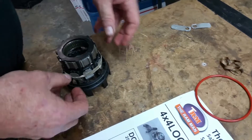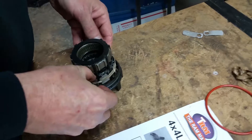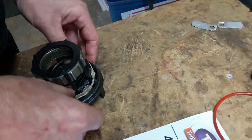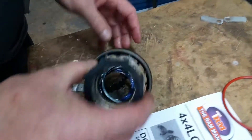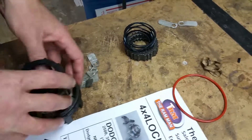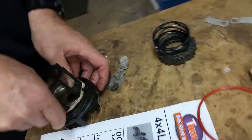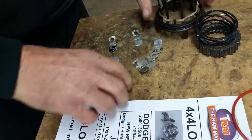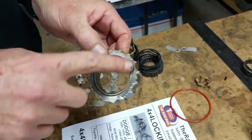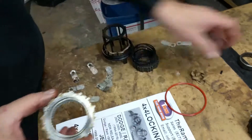Once we've done that, we can gently push the gear out all the way around. There we go — it comes out, and there's the spring. The other gear comes out too.